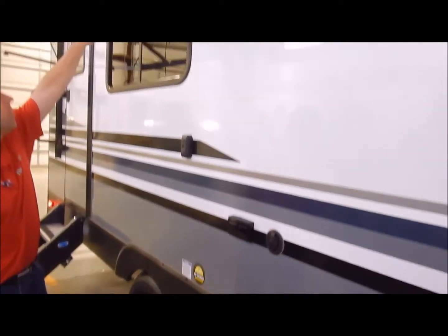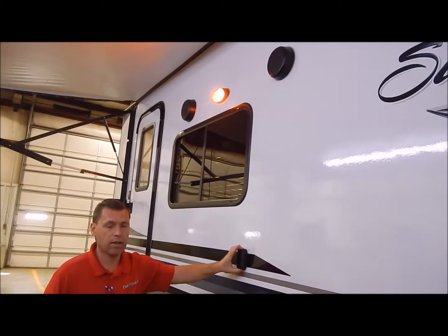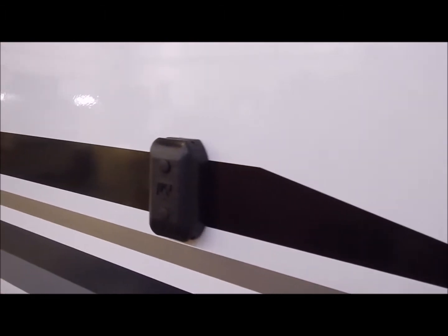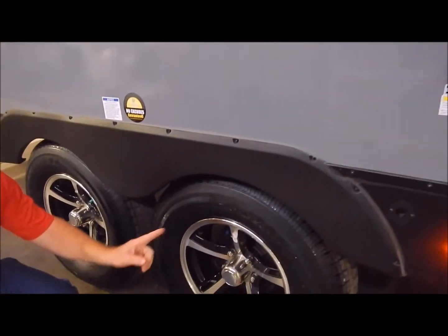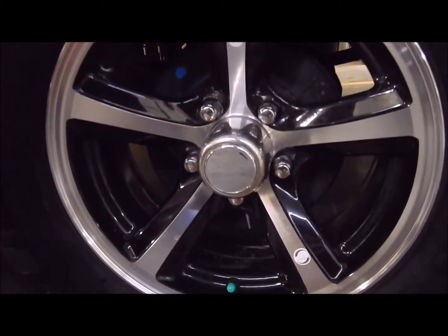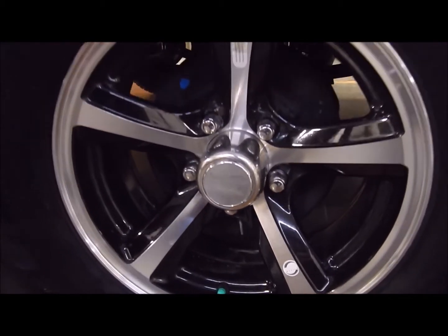You have your outside TV entertainment center with speakers up here and an amber porch light in the center. Your TV bracket is here — it's compatible with the one on the inside, so if you'd like to take the TV from the inside and clip it on out here, you can do that. Connections are right down below. This does come with radial tires and aluminum rims. You can remove the center cap and there's a grease zert, so you have easy-lube axles along with self-adjusting brakes.